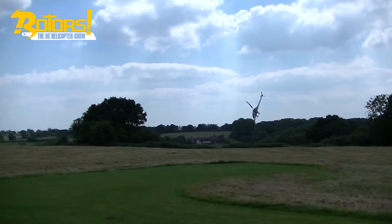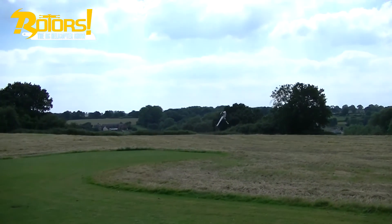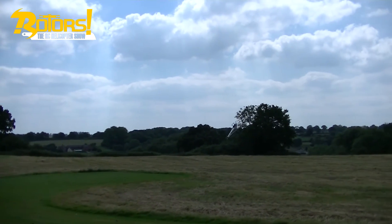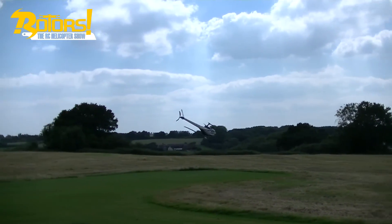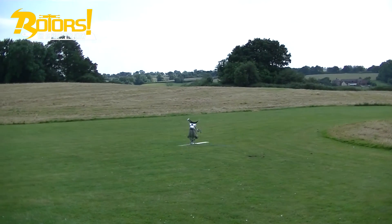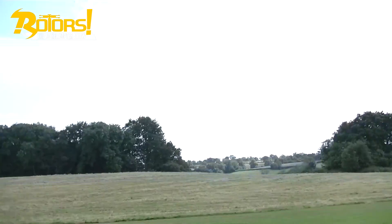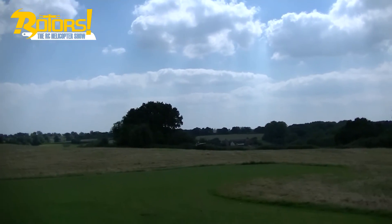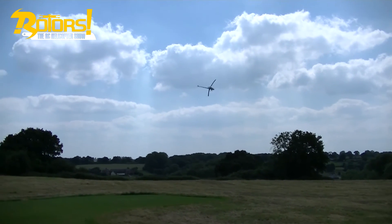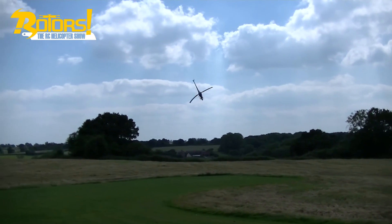'The 570 seems to be a really good all-rounder — stable enough for beginners yet agile enough for the most demanding pilots. It definitely flies bigger than it is. I've been flying nothing but 700-size helicopters since the new year, and it didn't really feel like a 550 at all, which is really impressive. It's an absolute powerhouse of a heli — absolute bags of power. If I was in the market for a 550-size heli, I'd be putting this very high on my list.'